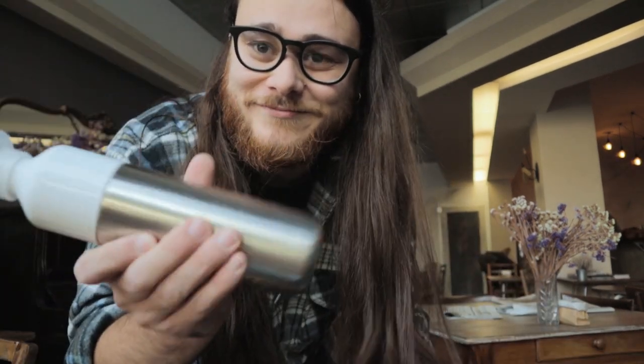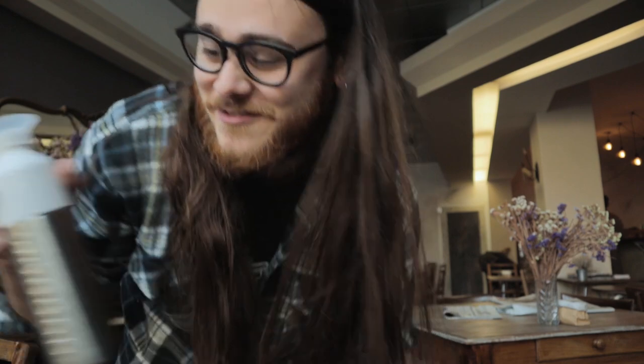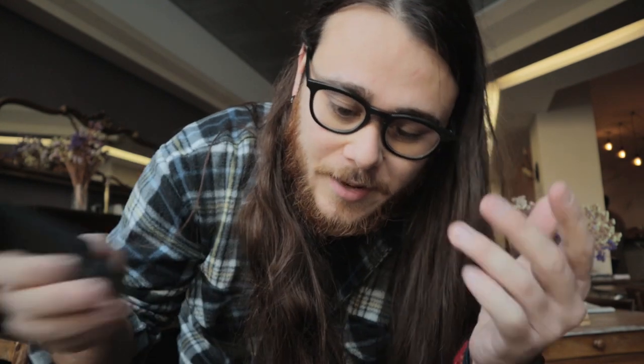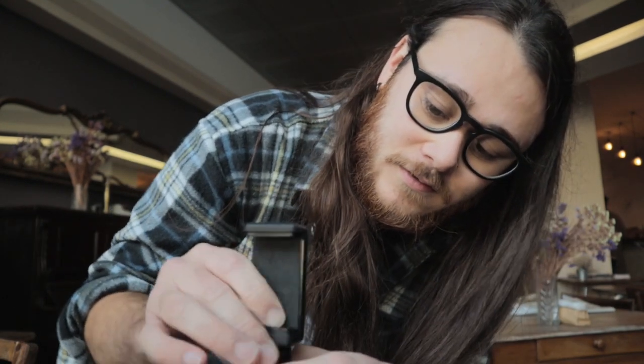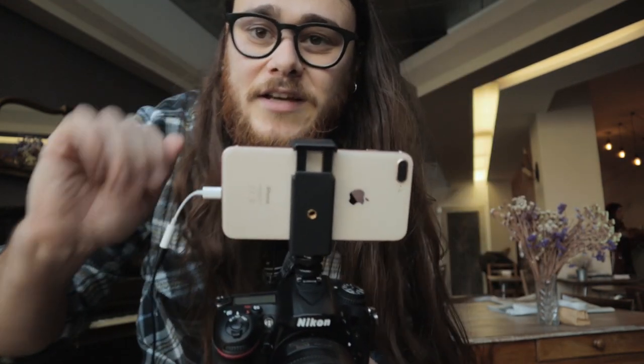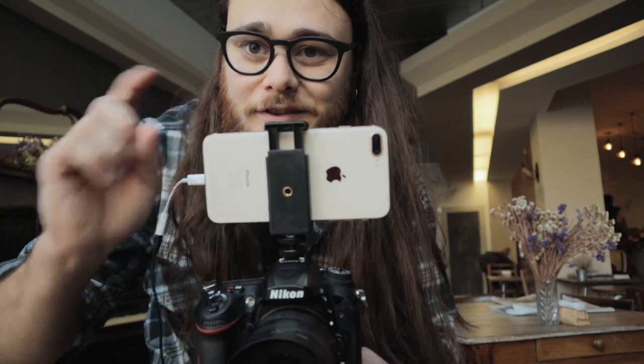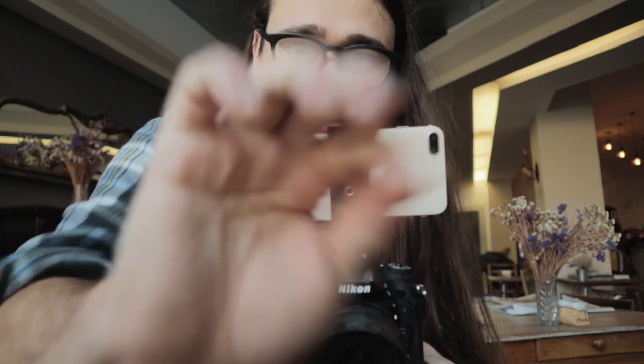The gear for today is the Nikon D7200 with 35mm and 85mm lenses. I never thought I'd be doing this, like being an influencer. I'm also going to give you a first-person view and comment on the shooting. First-person mode in three, two, one — go!